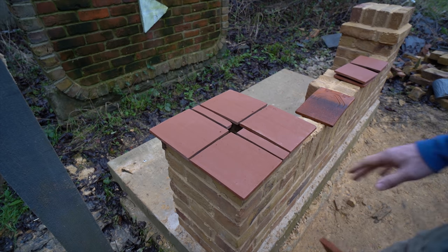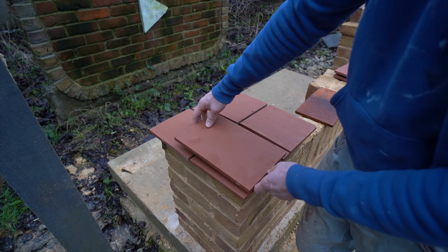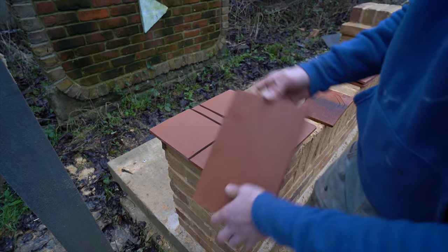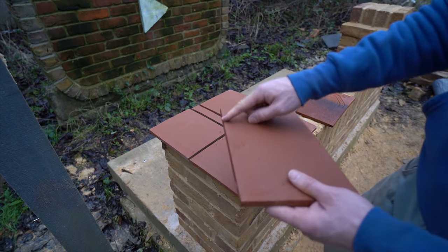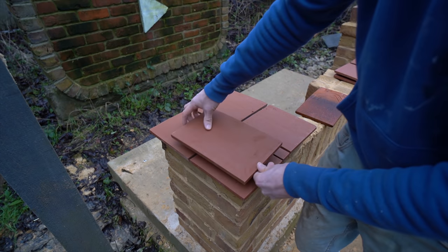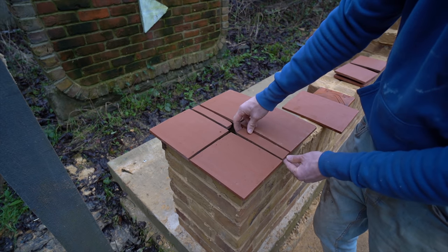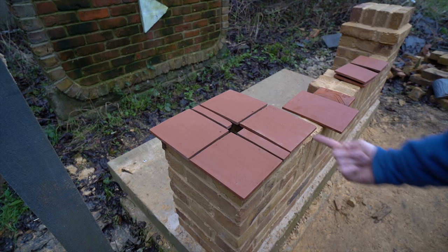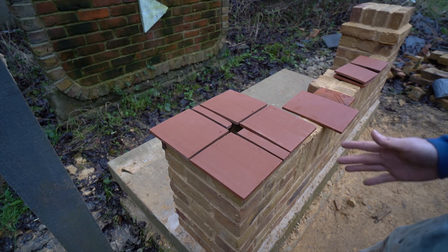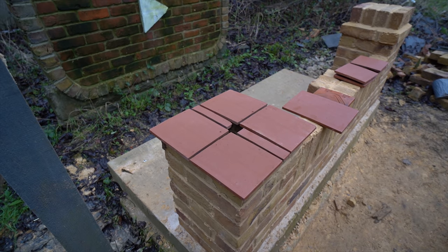A lot of this is down to personal preference - you don't have to do it the way I do. I've had to cut all of these down because they didn't fit on perfectly because of the size of the pier. I've got a 20mm overhang; you could have a 40mm or whatever overhang you want if you don't want to cut them. I'd suggest using an angle grinder or disc cutter to cut them, and remember to use PPE. The cut-off bits I've cut in half and they just happen to fit perfectly in the middle. I like that bond - it looks like a nice detail on the end, which is why I'm going with this one.